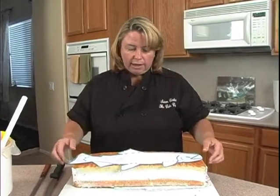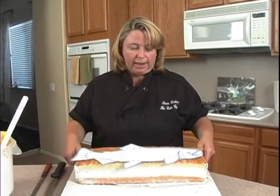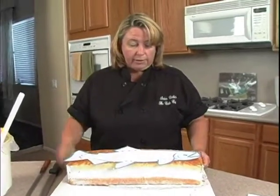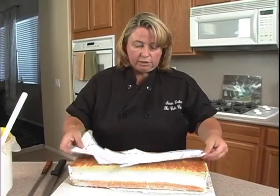The board I'm going to place this fish on is half-sheet size. I might want to have the fish curve a little bit more to fit it nicely on the board — and that's what I'm going to do.